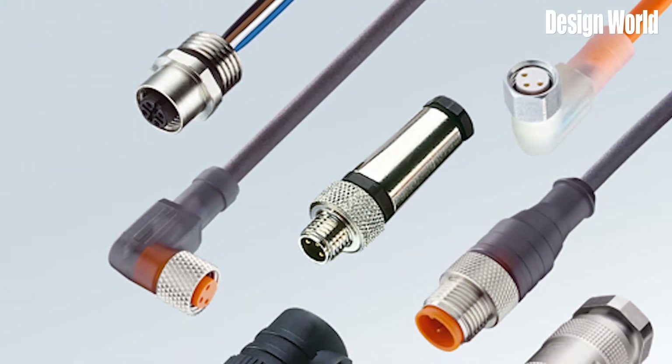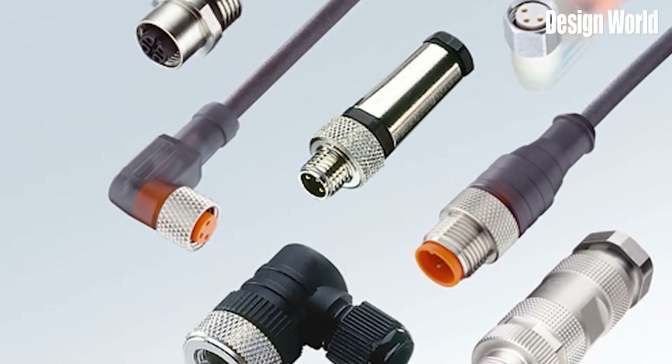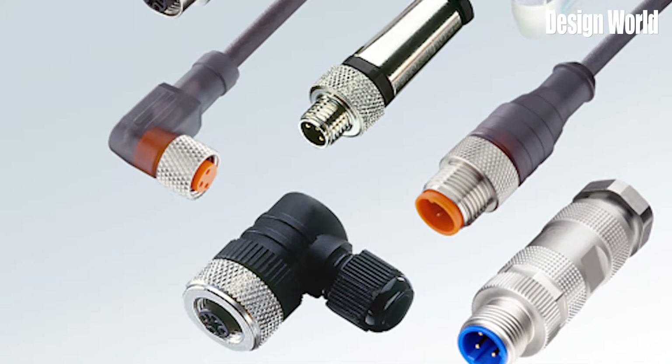Over the years, circular connectors have grown to be some of the most commonly used in electronics, machines, and systems, as they are more compact and can provide a small envelope compared to their rectangular counterparts. Circular power connectors enable efficient disconnection and reconnection of a power cable from its device. They were developed to replace hard wiring of power cables, which can often be damaged or require extensive service when altering a power supply.